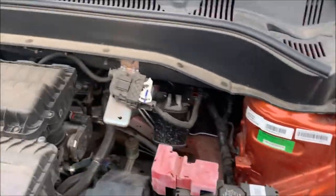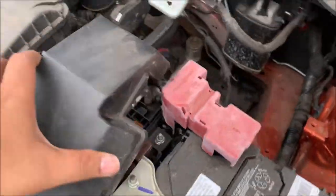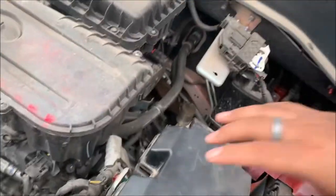If you have any electrical issues with the car, you should check the fuse box. Make sure to check the fuse box too.